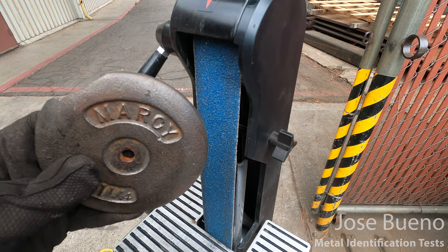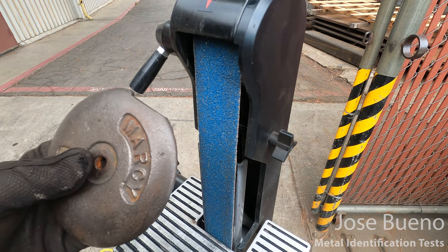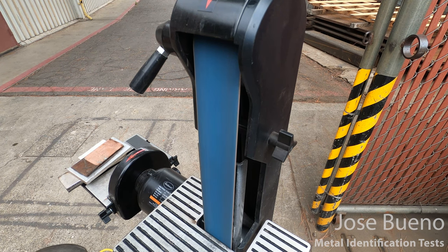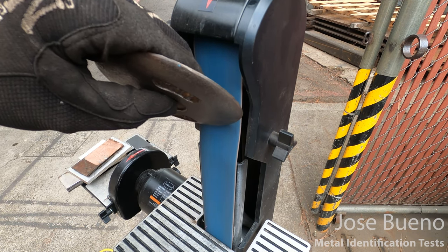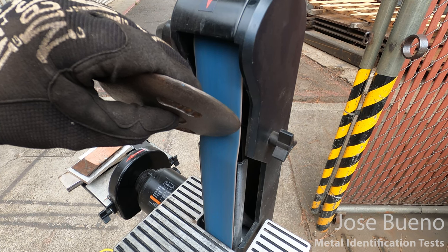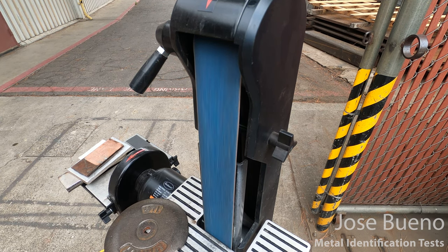Our last specimen is the cast iron. Remember, this also stuck to the magnet. So let's go ahead and grind it and check out what the sparks look like. And that's the spark test.